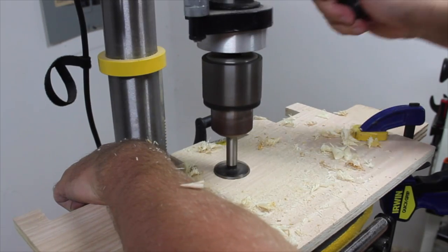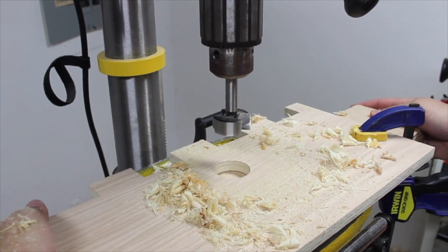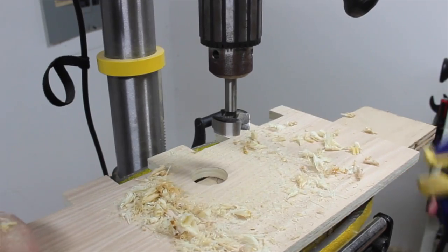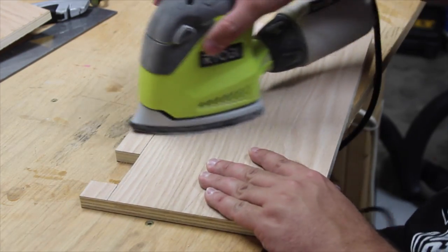At the drill press, I used a one and a half inch forstner bit to make the entry hole. Then after a little sanding to clean up the rough edges, it was time to start assembling the walls.